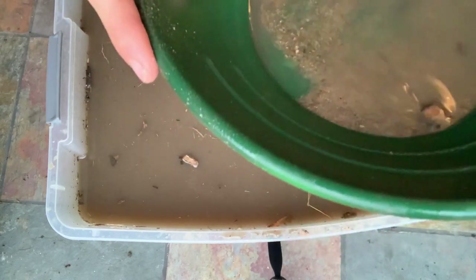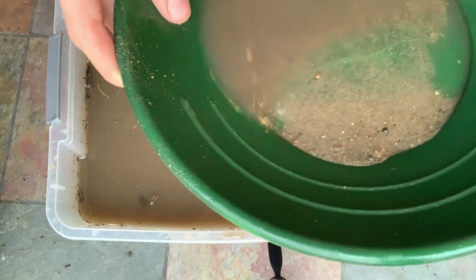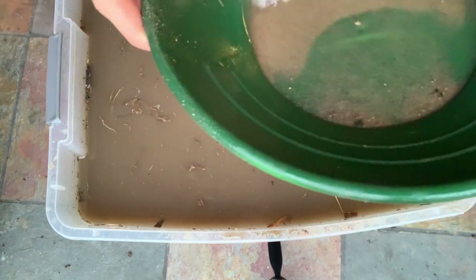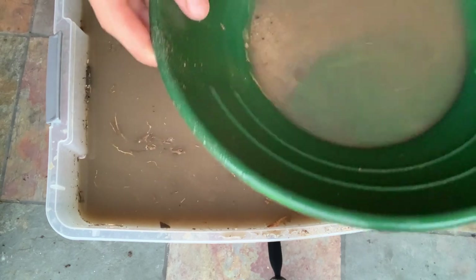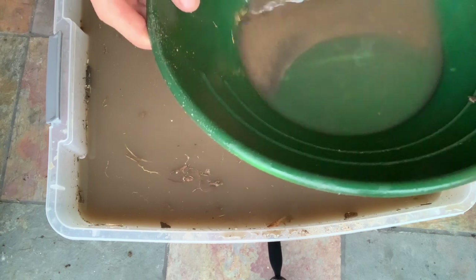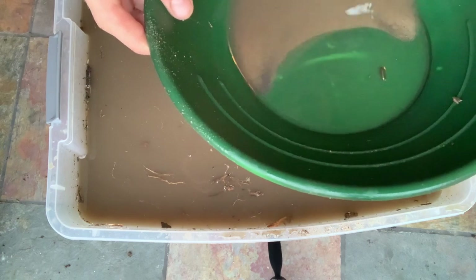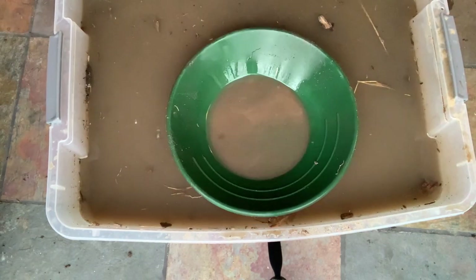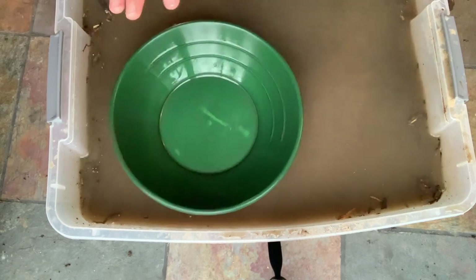I hope the camera is on it right now. See, this is what I mean - there's these little rocks like that. I hope the camera's on it right now, I can't really see. So far I don't see any gold, let me take a closer look and I'll show you if we have anything.